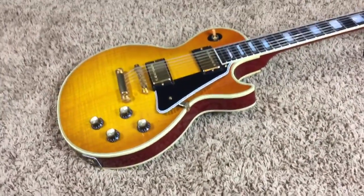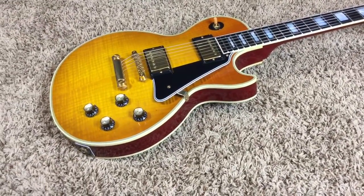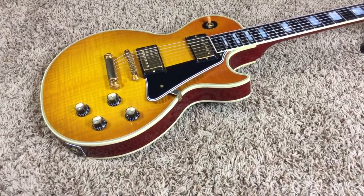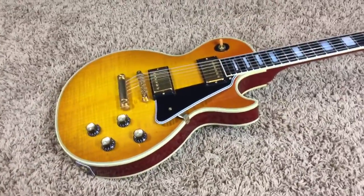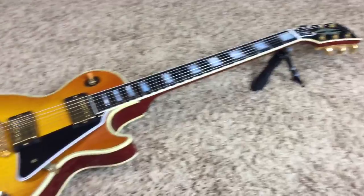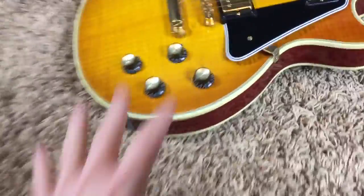It looks like it's got a little bit of stand rash there — very, very minor, nothing too bad. But I would definitely suggest, if you're only going to own one custom, definitely go for the 68 reissue. I feel they're much better built guitars — they just have a very different feel to them. I think it's mainly the thicker neck. If you're not into big necks, I think there were a few 68 reissues with smaller ones. But I love 68 reissue customs — they feel beastly, especially when they look this good.